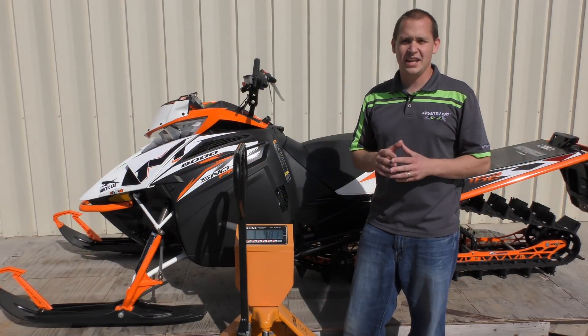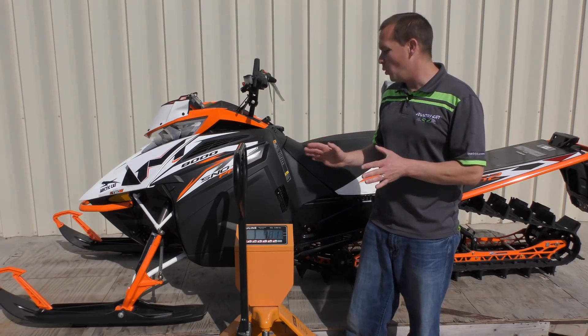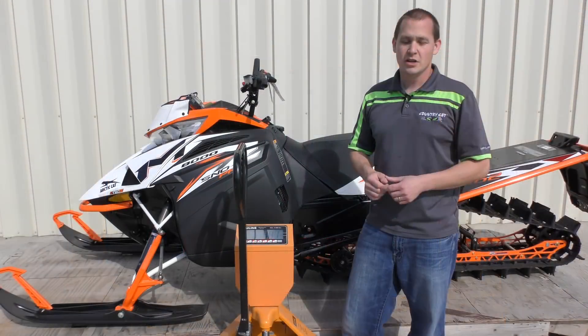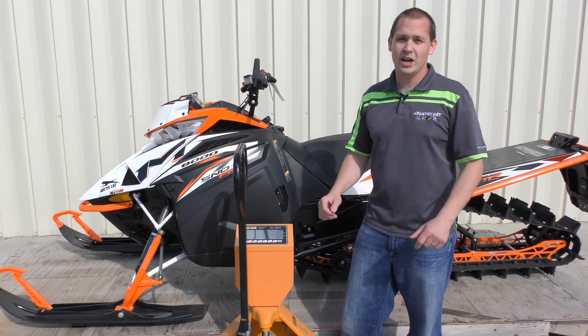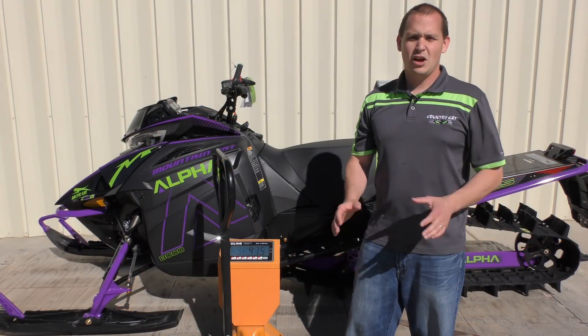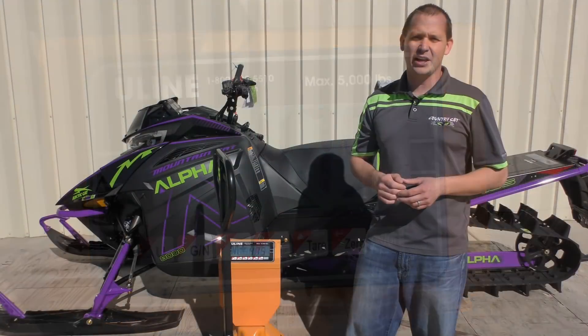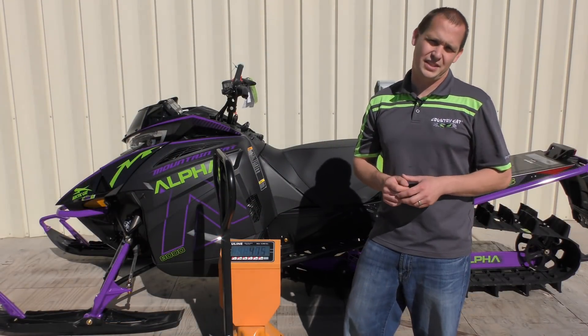The 2018 M8000 Snow Pro 162 on the scale comes in at 481 pounds. Now the Alpha 1 comes in at 475 pounds — that's six pounds lighter than the 2018 M8000 162 Snow Pro machine.